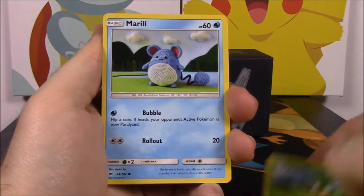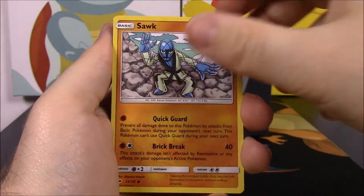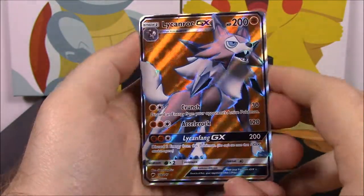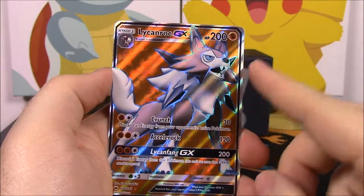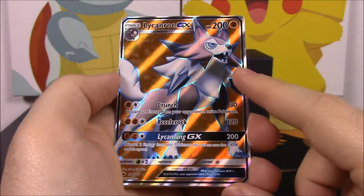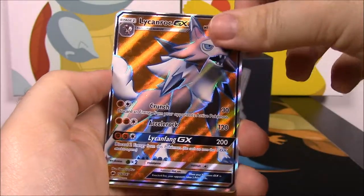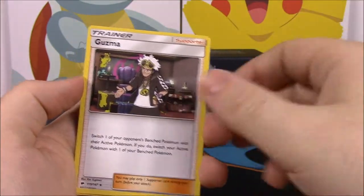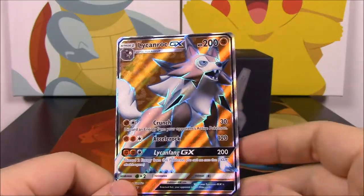Last pack with Ho-Oh on the front: we pulled a Pansage, Marill, Charmander, Oddish, Sawk, another Pansage, a reverse holo — and then we got a Lycanroc Full Art! Something funny about this card: my brother bought an Elite Trainer Box today and opened it and got the rainbow rare hyper rare Lycanroc of the same card. So now we have both of them together. We also got Psychic Energy, Whirlipede, Guzma, and Super Scoop Up.